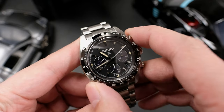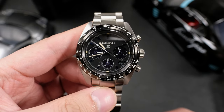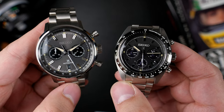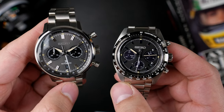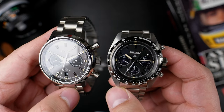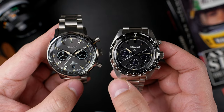The thing is, the solar Speed Timer exists as an entryway into a Seiko chronograph — it is not something new. There have been solar chronographs that Seiko has done for the past 30-odd years that are all wonderful. The Sportura lineup has been one of the very most technical solar chronographs that you can get out there.